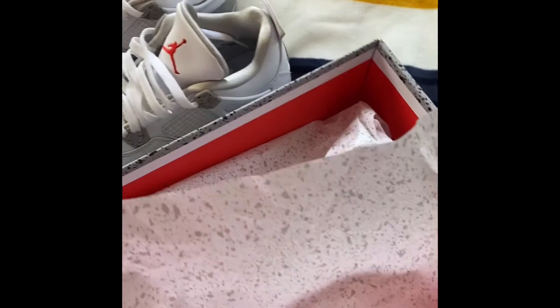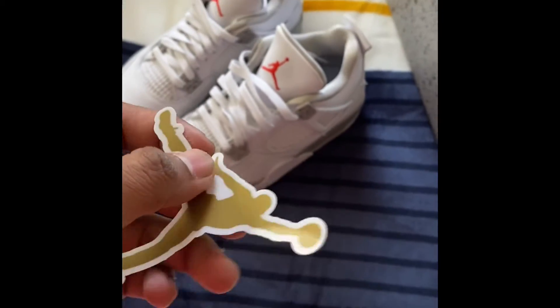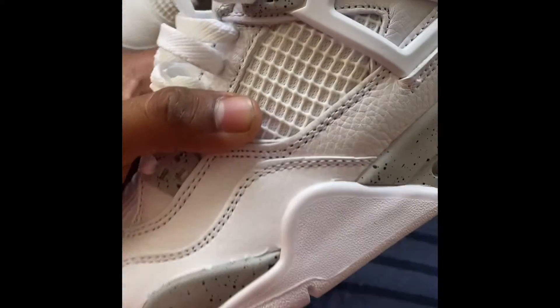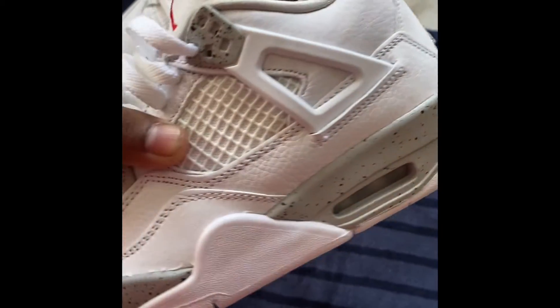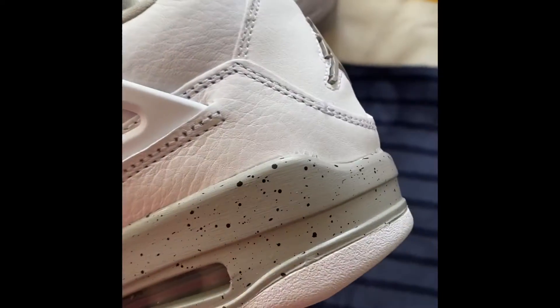It came with a sticker — the men's one didn't come with the sticker, but pretty cool. Check it out. Got the netting right there, and got the oil colorway going on right there.